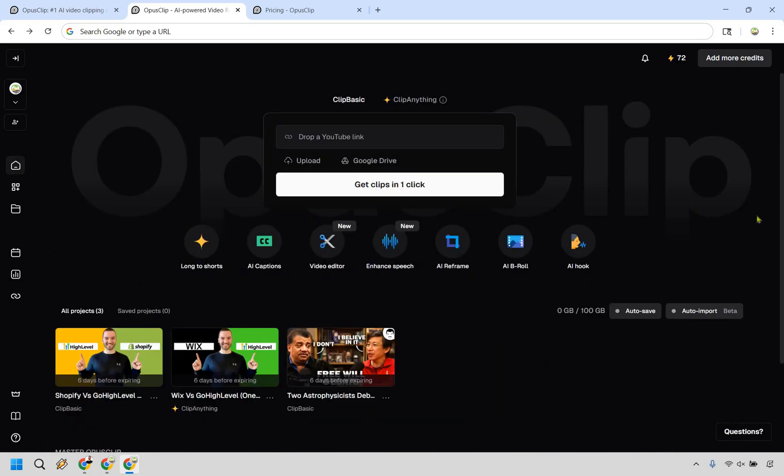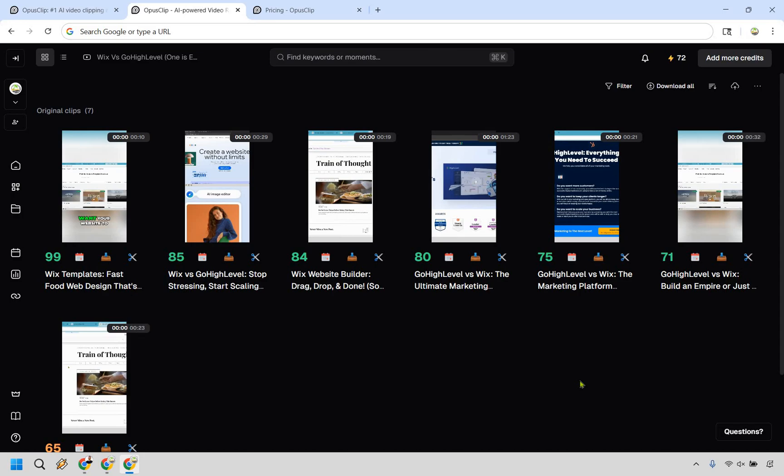Let's go back to the dashboard. Looking at another video comparing two software tools — here's an example of a few clips that were created. Something worth mentioning is that Opus Clip is definitely better suited, in my opinion, for talking-face videos where you can see the person, maybe an interview or podcast style. If you're doing click-by-click tutorials and reviews, it's much more difficult to create something that catches people's eyes — it gets so zoomed in you can't really see what's going on. But this particular clip has a 99 score, and if we go to edit, you can see why: 'If you want your website to look custom without paying a designer' — that's a hook right there.